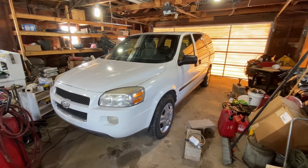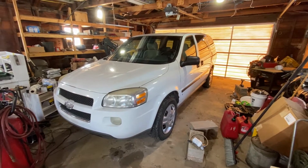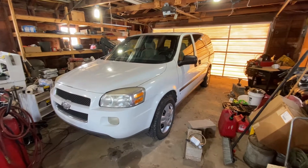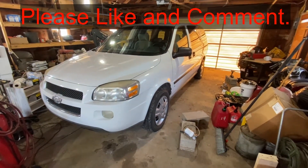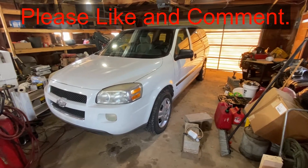Hey guys, today I'm going to show you how to recharge the AC in this 2006 Chevy Uplander. If this video is helpful, smash that thumbs up button, comment below, subscribe if you want to. It really helps me out.